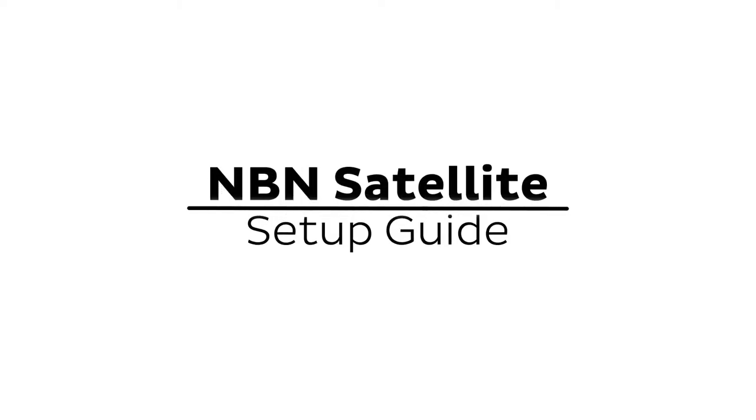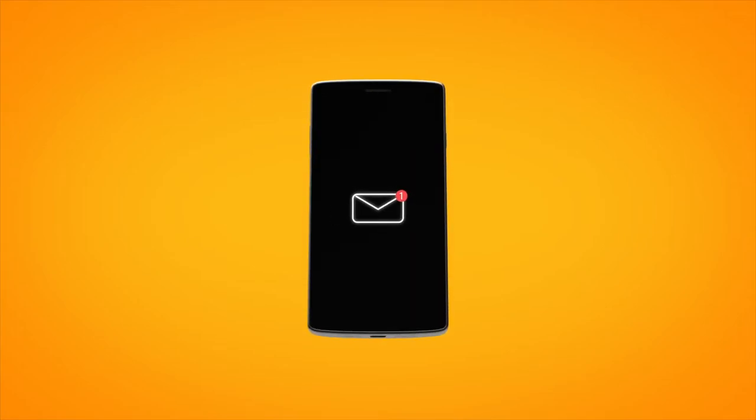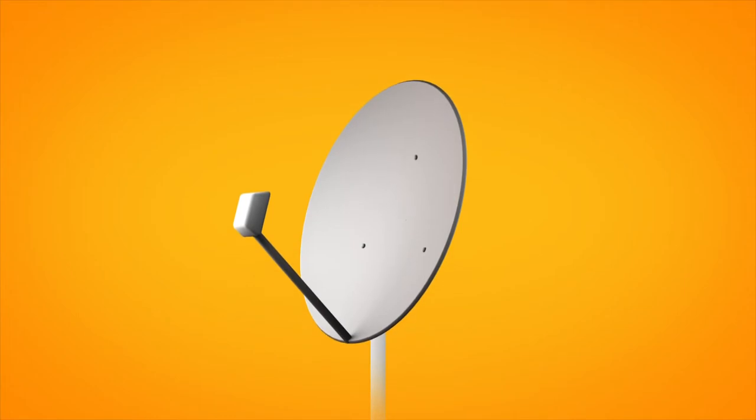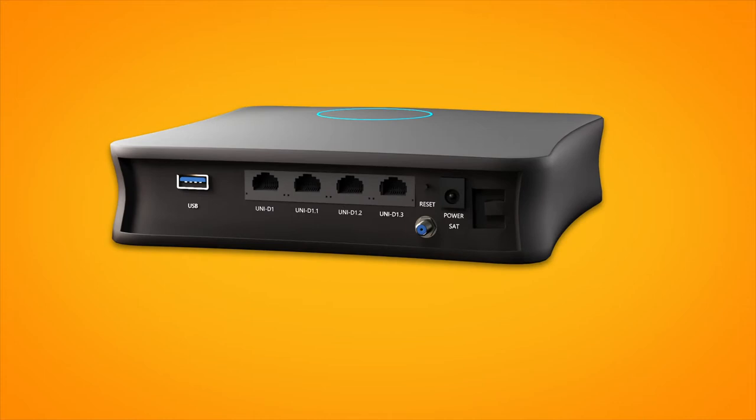Setting up NBN satellite is easy. Before you get started, you'll need three things: a message from us advising you to plug in your NBN modem, an NBN satellite dish installed on your property, and an NBN connection box.